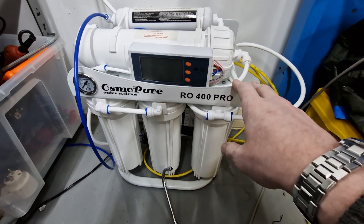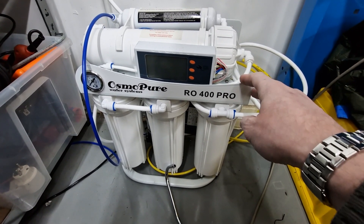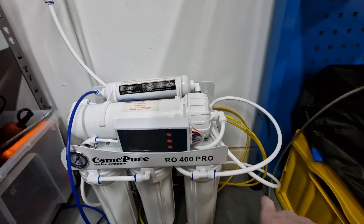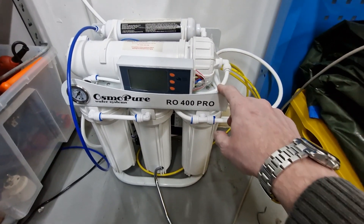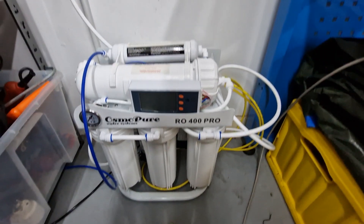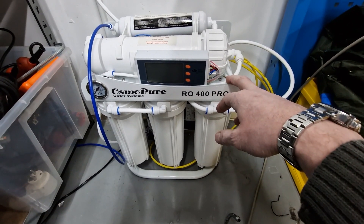To get deionized water, I purchased this rig, which was about 400 to 500 euros, in order to get deionized water with the right conductivity level to mix Blaser according to the recommended specification. The rig is fed with normal tap water, has a waste water line (the yellow one), and needs power because it has a pump that forces tap water through all the filters and through the ion exchanger. It has a normal tap that I just use to fill buckets. It's on the floor at the moment — I still need to do a proper installation, maybe mount it to the wall. But you'll need something like this if you want to make your coolant the proper way.